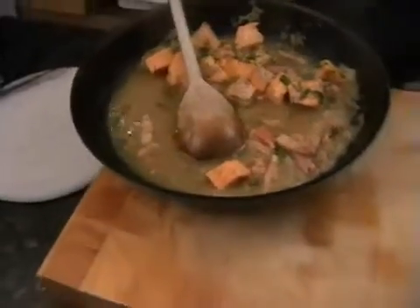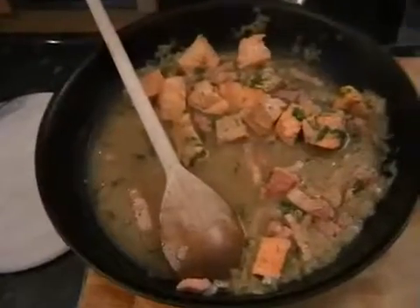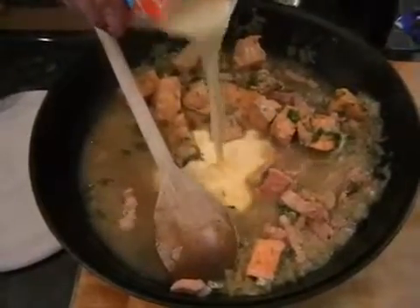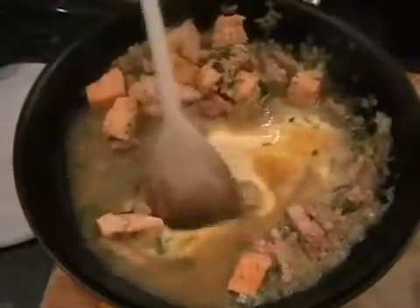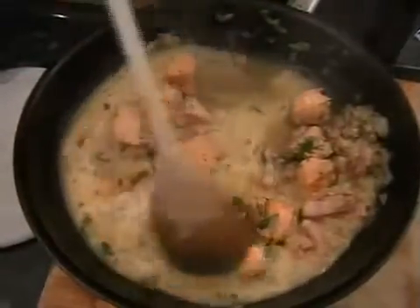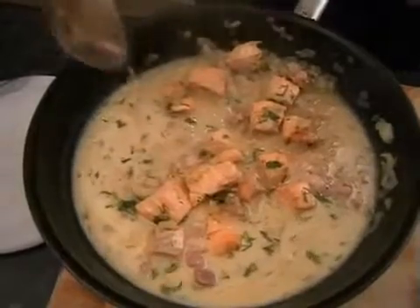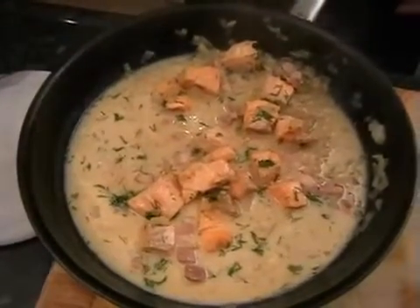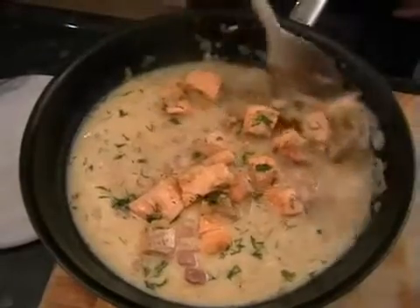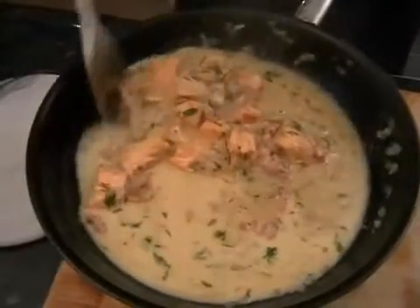And then just need to add in about 50 millilitres of single cream — so it's hardly much at all. And then just again, just slowly stir it in. So you'll be looking at something like this — almost done. Just trying to get the cream nicely integrated into the stock.